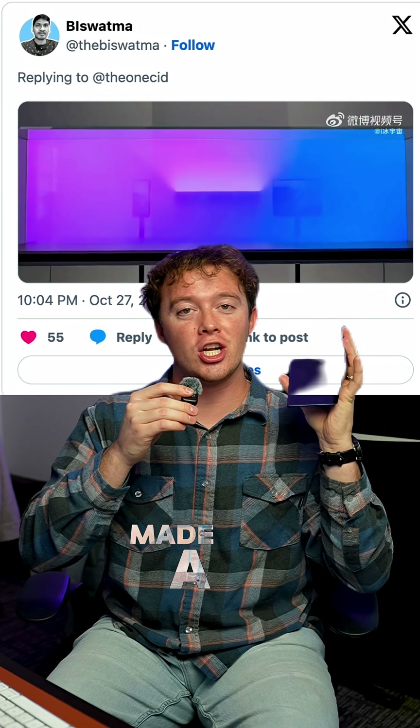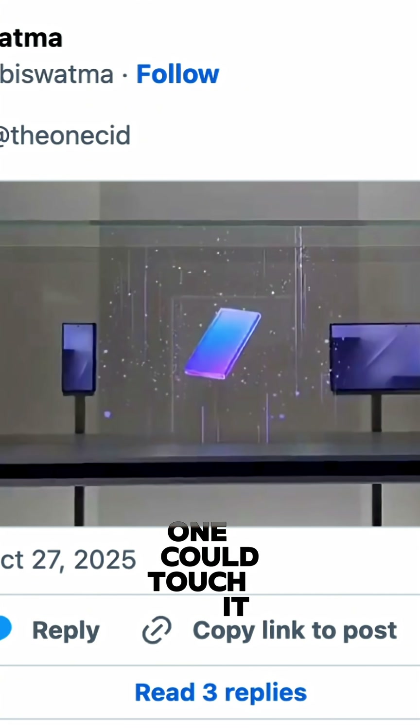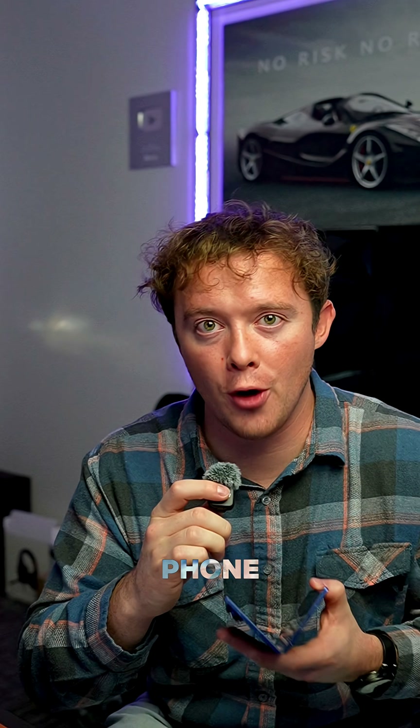Samsung has officially made a tri-fold phone. At a private event in South Korea, Samsung gave us a sneak peek. No one could touch it yet, but we got real footage of a Samsung tri-fold phone.